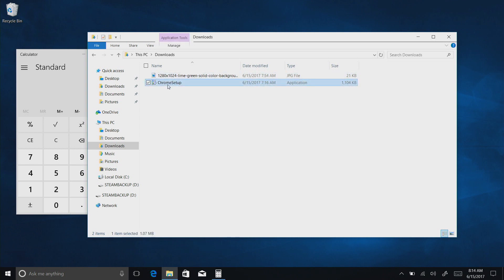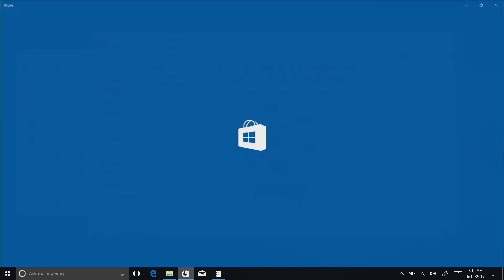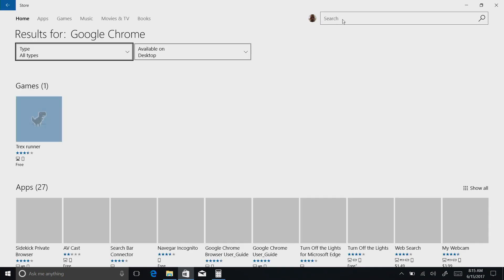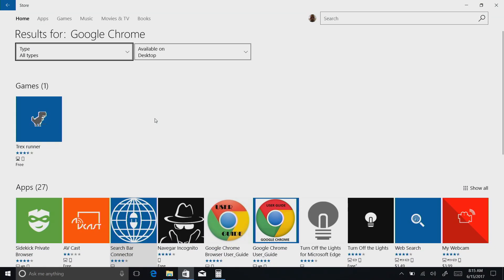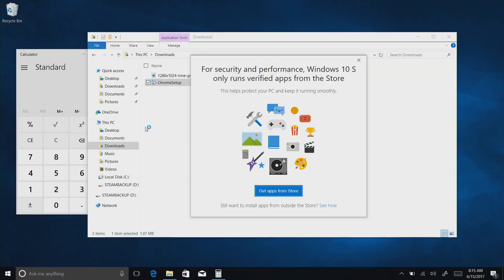Here's an example. I downloaded the Google Chrome web browser setup from Google, and if I click to run that setup application, it's not going to let me install it. It says, 'For security and performance, Windows 10 S only runs verified apps from the Store.' If I look for Google Chrome in the Store, I'm not going to find it, because at the time of shooting this, Google does not make Chrome accessible on the Microsoft Store. Therefore I cannot install it — I'm stuck with the Edge browser. I also looked for Firefox; not there either.